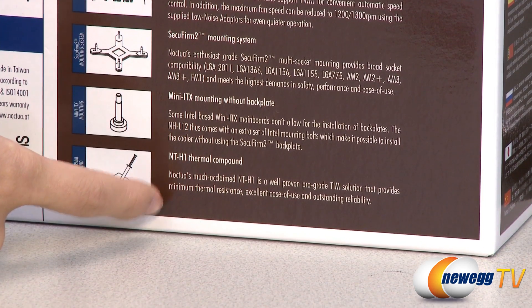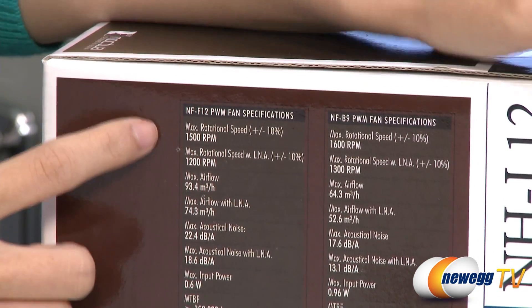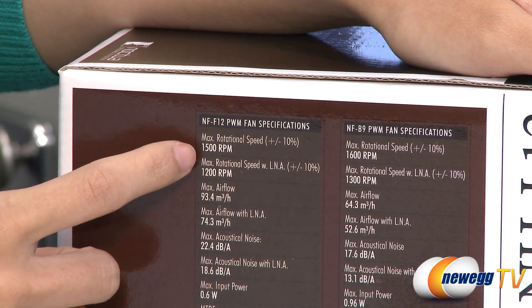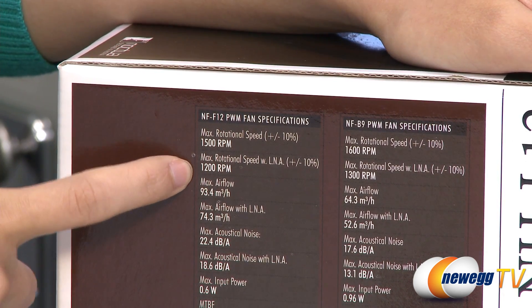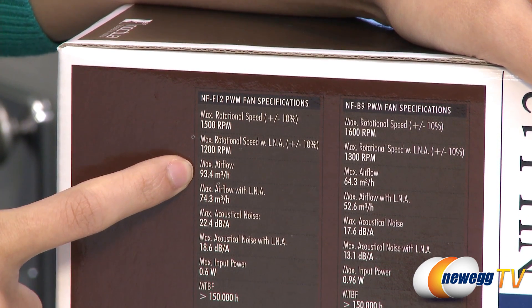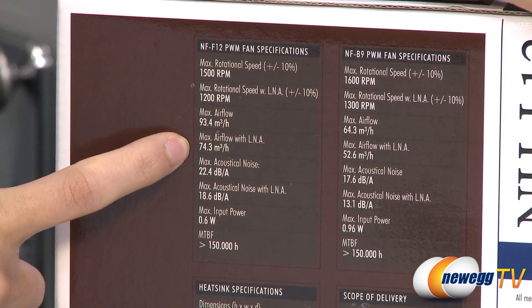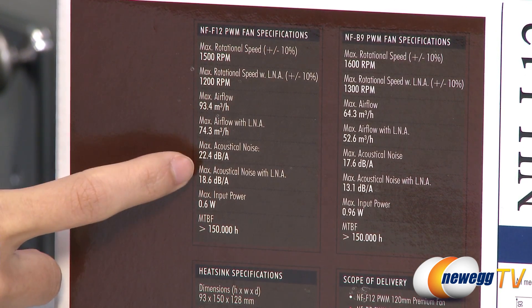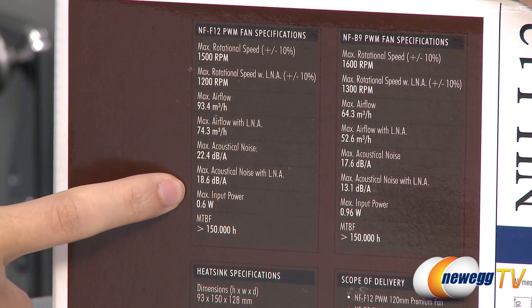Finally, it does come with Noctua's own NT-H1 thermal compound. Now for a couple specs. For the 120 millimeter fan, the max RPM is 1500. And with the low noise adapter attached, you get 1200 RPM. Max airflow is 54.97 CFM, and with the low noise adapter is 43.73 CFM. Max acoustical noise is 22.4 decibels, and with the low noise adapter, 18.6 decibels.